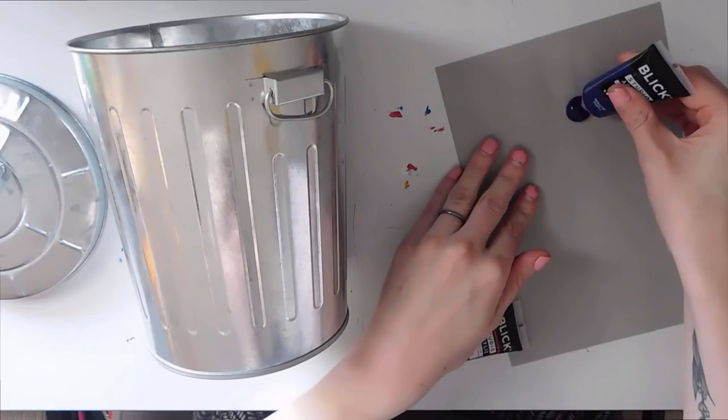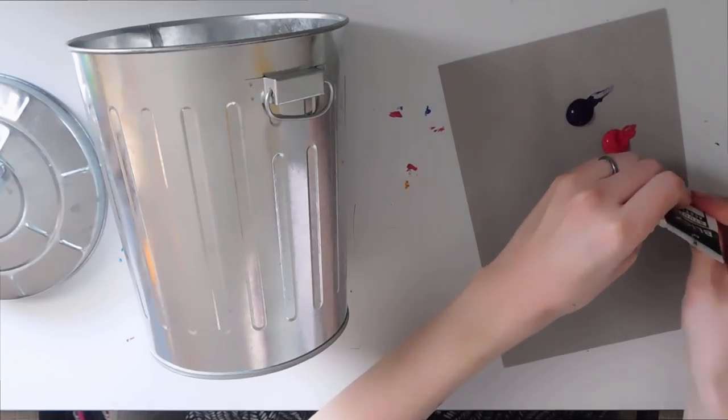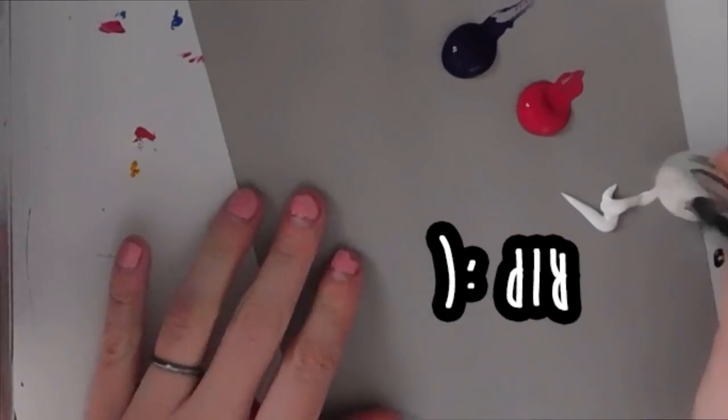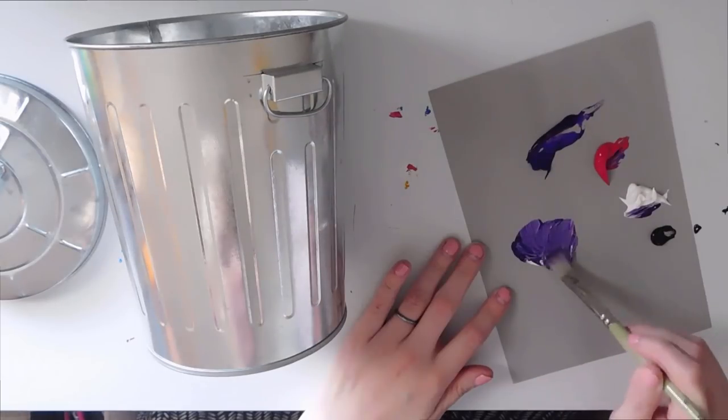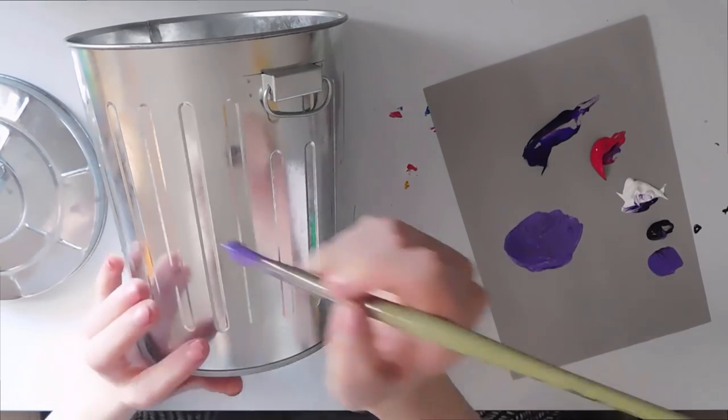This trash can is so cute. It looks like a big one but it's so little, so it's cute and I just really wanted to paint on it. I thought it would make a fun video so that's what I'm doing today.